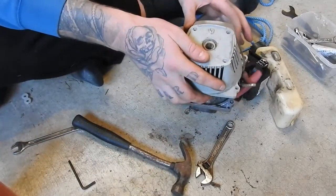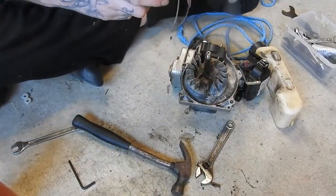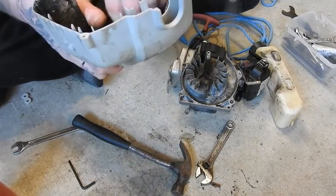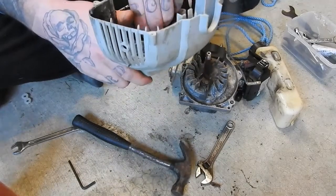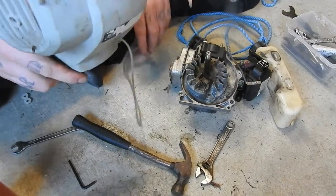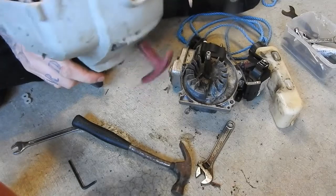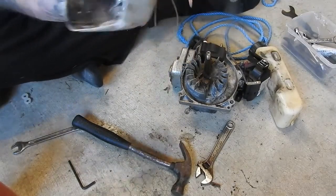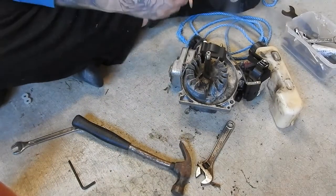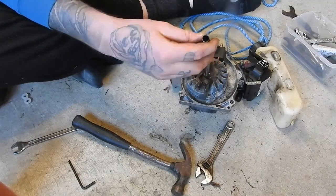Hopefully that will pull off. I'm going to have to figure this out here. Apparently that was all that was stopping it from going. What's this here — is this the flywheel?